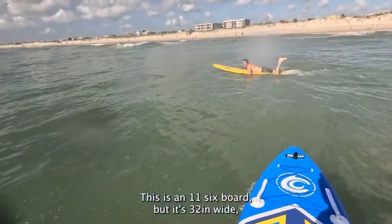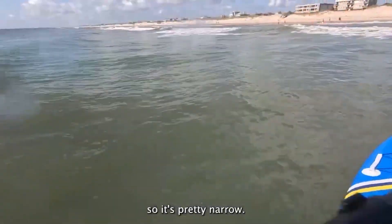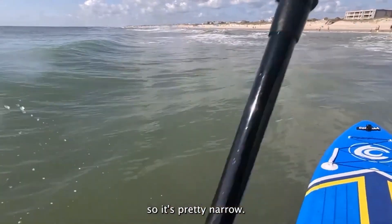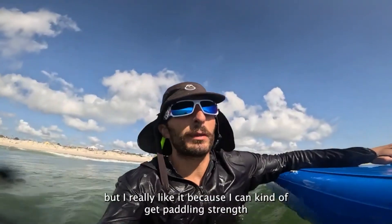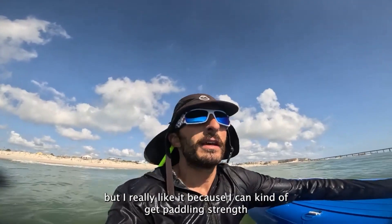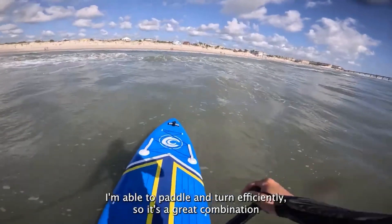This is an 11'6" board, but it's 32 inches wide, so it's pretty narrow. At first I was kind of thrown back by it, but I really like it because I can get paddling strength. I'm able to paddle and turn efficiently, so it's a great combination of both.